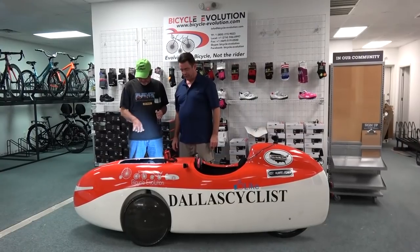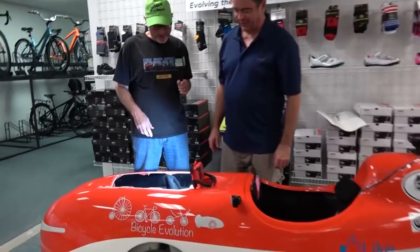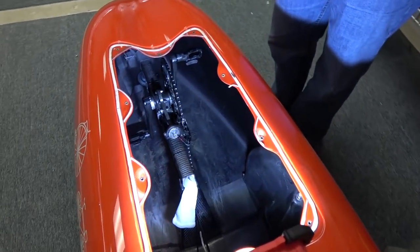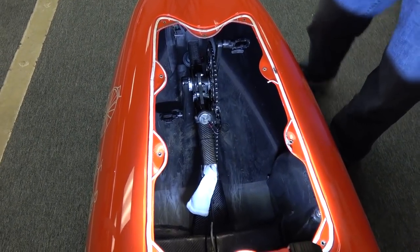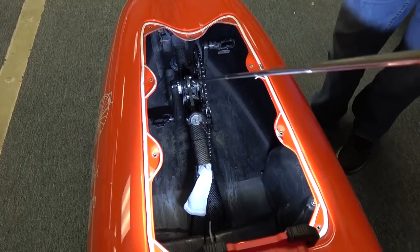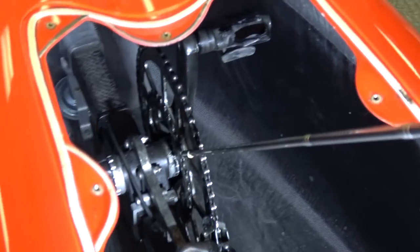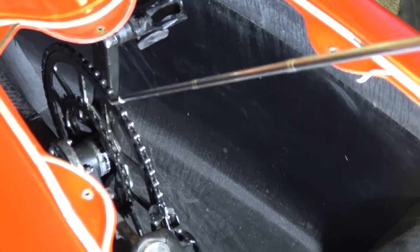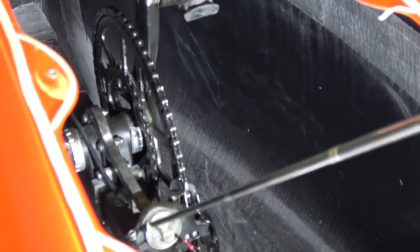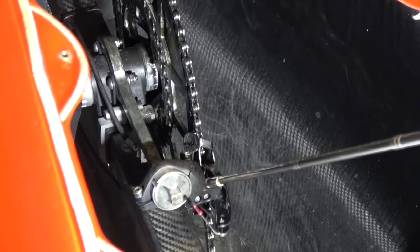The access panel on top is off — let's look inside. This DF has a dual compact cassette drive with both a small ring and a big ring. That's a 34 and a 61 — a big step that you wouldn't get away with on a regular road bike, but the angle of the derailleur allows it, though it takes a lot of tuning.